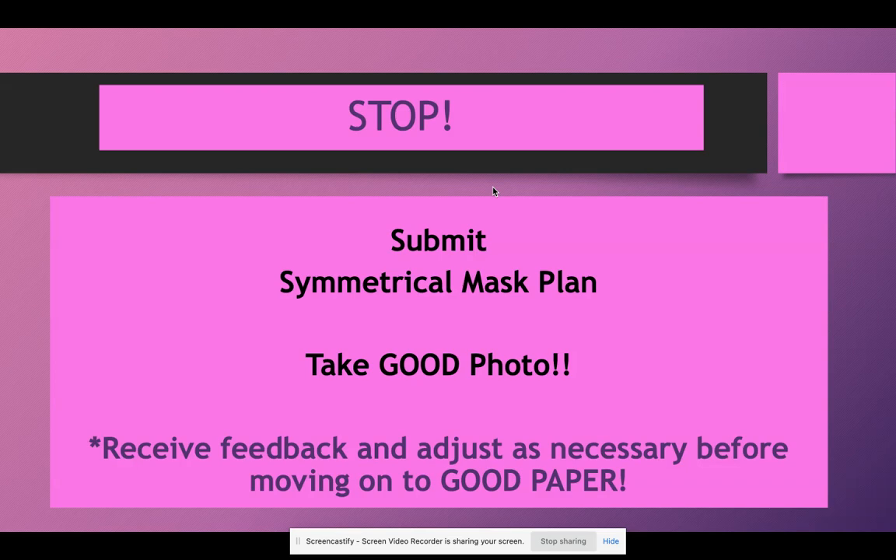Once your mask design is done, check in and wait for my feedback before moving on. If there are things you need to adjust, you don't want to do the same thing on your good paper if it still needs to be adjusted. Please make sure you're checking my feedback. After two planning days, we're going to move on to the actual project on the good paper.